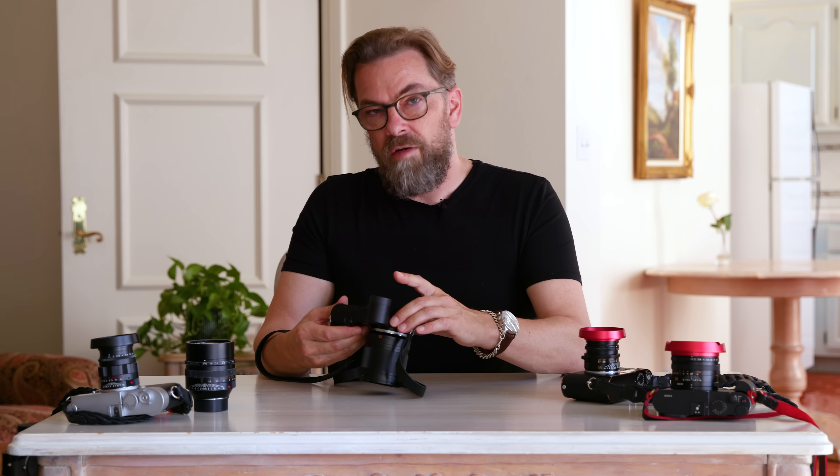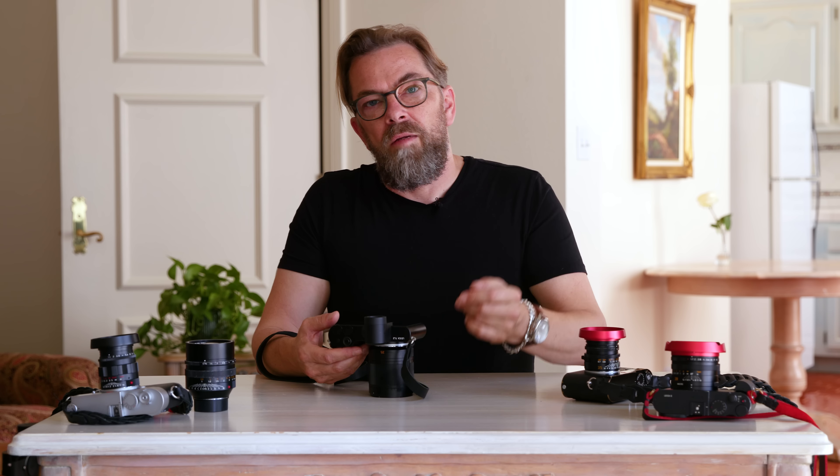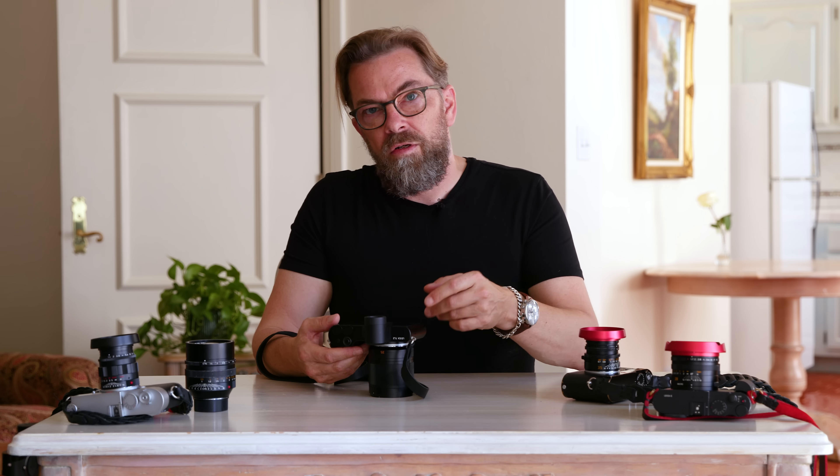The more we move ahead in time, the more it makes sense that you'd want touch. You have it on your phone, on the screen in the airplane, at the mall when you want to find a store. So it makes total sense to make a camera with touch.